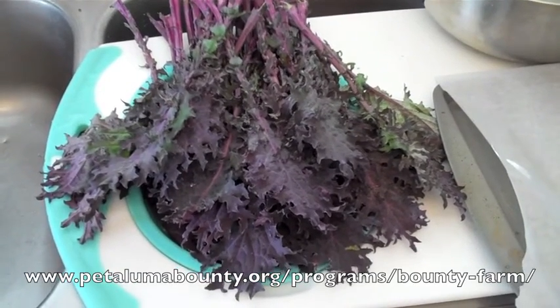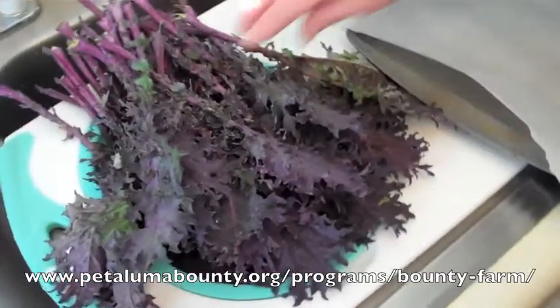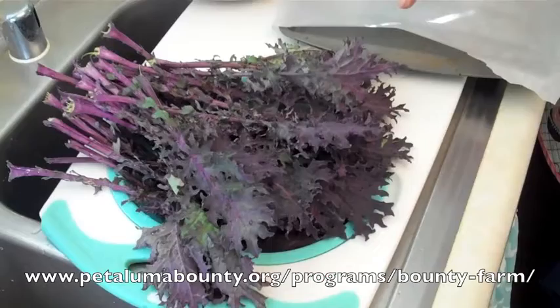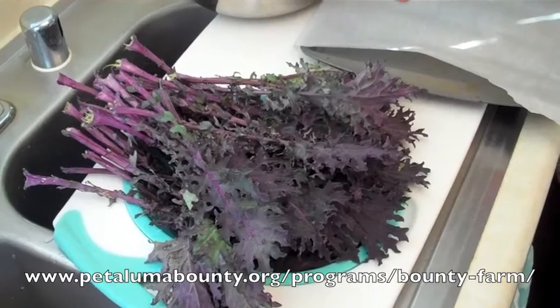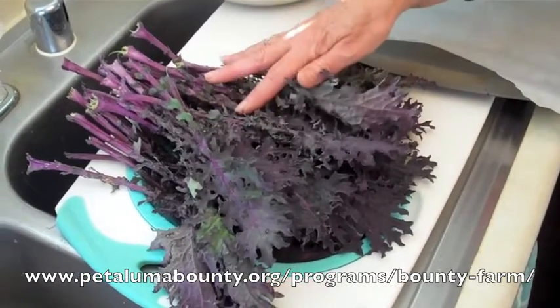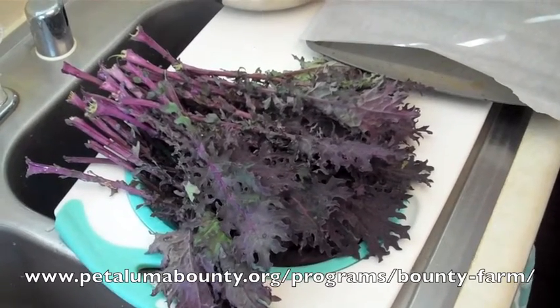We're going to make baked kale chips. The nice thing about kale is that it's a really low-calorie, nutritious snack. Like potato chips, you just can't stop eating — you can't eat just one. They're great for parties and a good conversation topic. You're going to need one bunch of kale, one tablespoon of olive oil, and a teaspoon of seasoned salt.